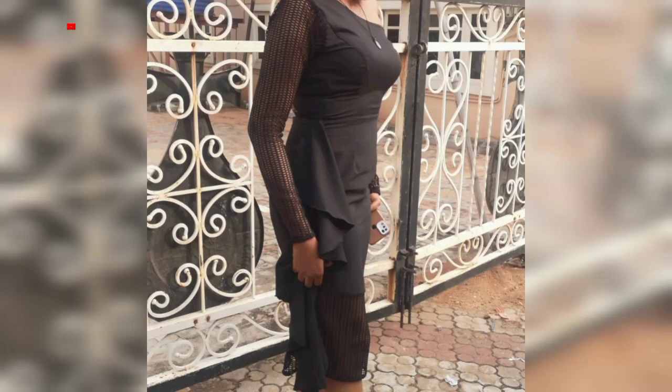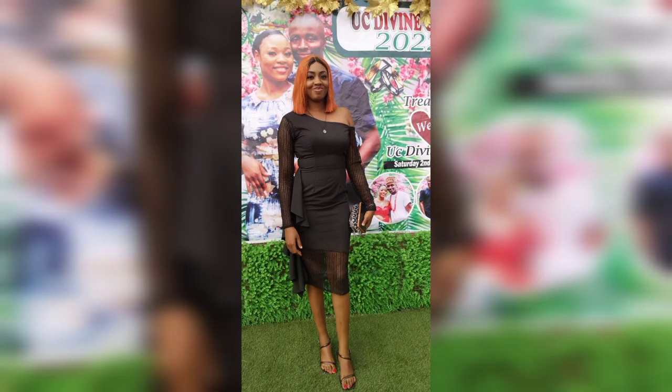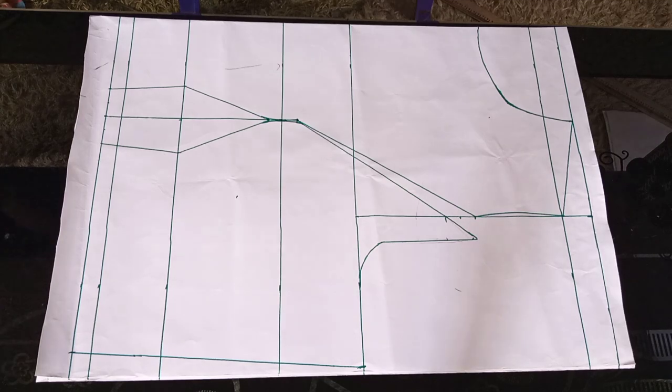Hey guys, welcome back to my channel. Today I'll be showing you how I recreated this outfit that is on my thumbnail. I made this for a client, so I've already drafted my princess bodice.